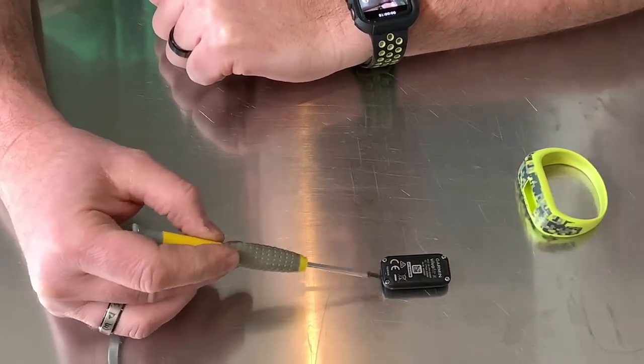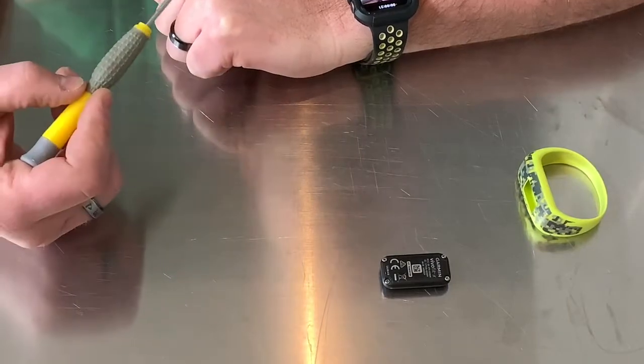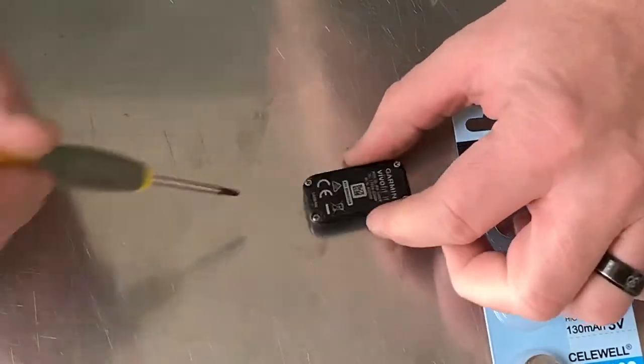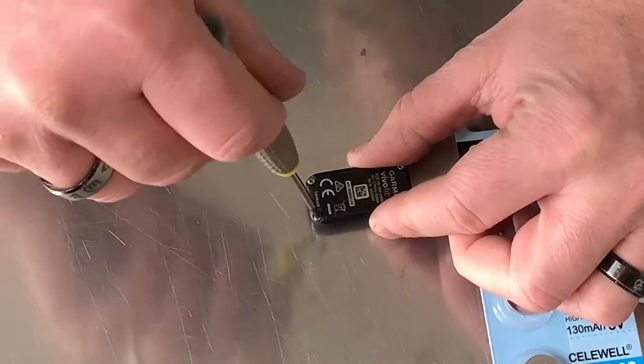There are four screws on the back — one, two, three, four. We'll undo those screws and then lift the back off. These tiny little screws just need to come out, and then we'll get right to the battery removal.